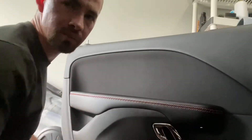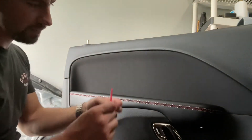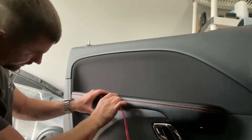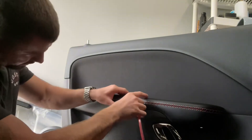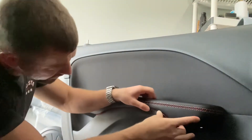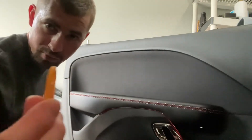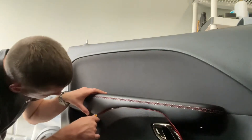I'll go ahead and get started on the driver's door. The first thing we're going to do is this piece right here — just start on the edge and slowly work our way over, kind of pushing this in. I have kind of a little putty knife thing with a sharp end and a more rounded end. I'm just going to use the rounded end to push this in and make sure it's good to go.